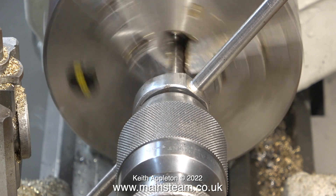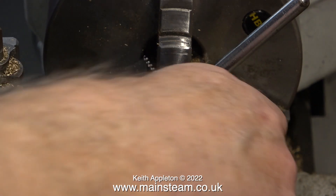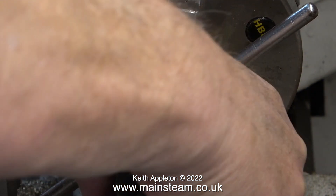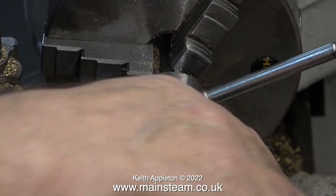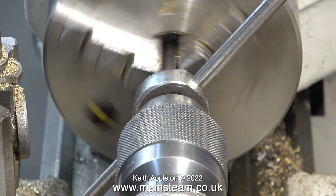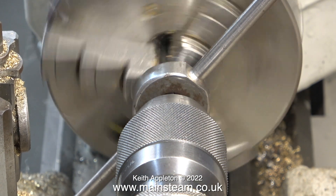Here's a fairly essential tip: when using the tailstock chuck to keep the die holder central, it's really important to fully withdraw the jaws. The jaws grabbed the work and the entire chuck spun round — this is really tight and I had to put the lathe into reverse just to free it off. Once I'd opened the jaws fully on the tailstock chuck I continued the threading operation.